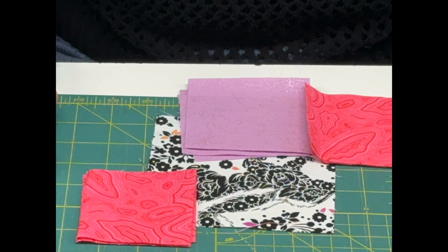You're going to need one five-inch square, four three-and-a-half-inch squares of a darker fabric, four three-and-a-half-inch squares of a lighter fabric, and four three-inch squares for your corners.